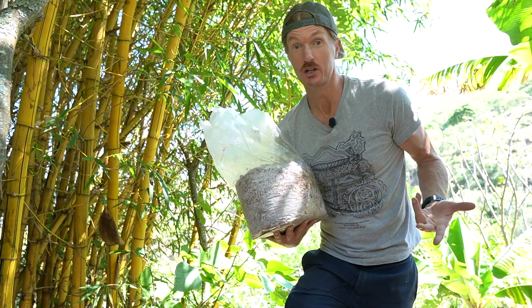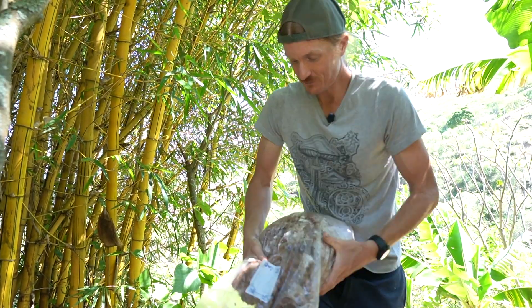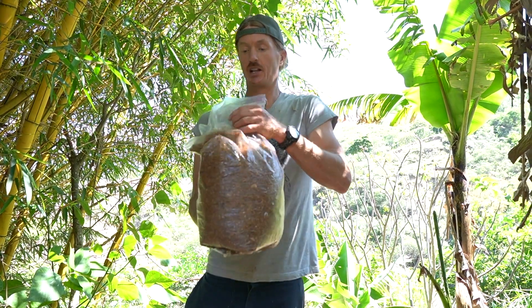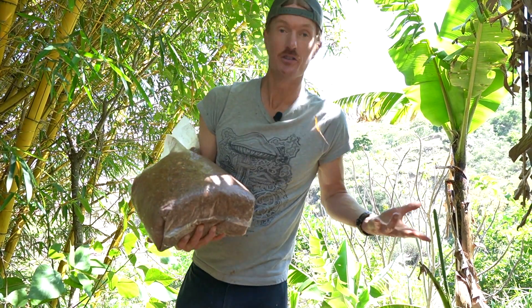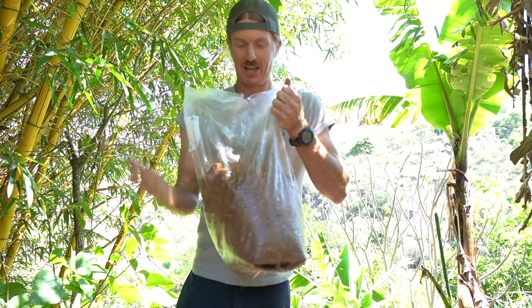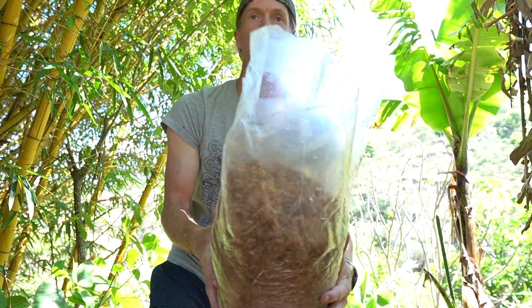Now for the fun part — breaking up the mycelium. The spawn is made on sawdust. After it's broken up it looks like there's no mycelium, but it's still in there. Every mycelium has a different smell; this one smells like peppermint. I made it in the lab.